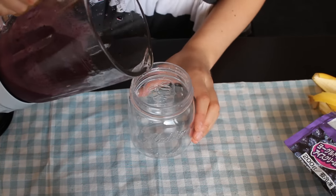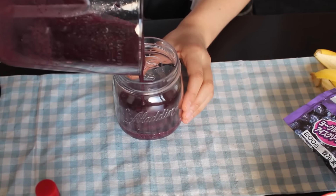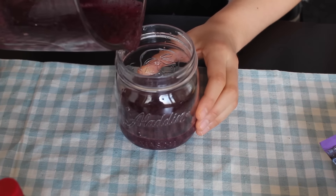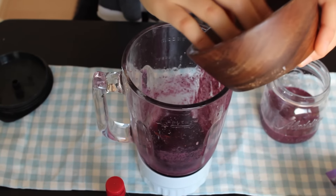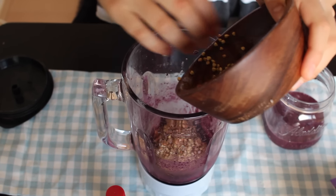Once you mix that all up, just take your mason jar. You know I love my mason jars. We are going to set that aside while we make the other layer, which is the buckwheat and blueberry mixture layer. When you put your blueberry mixture aside, don't put all of it in the mason jar because we are going to use like maybe one fourth of it.